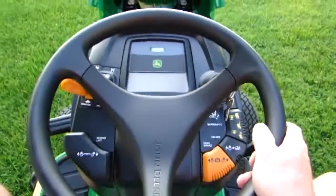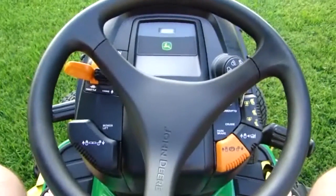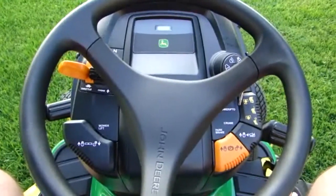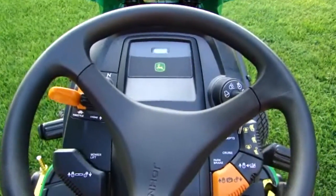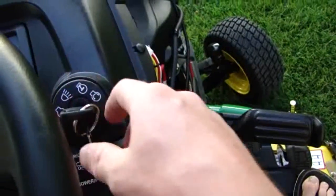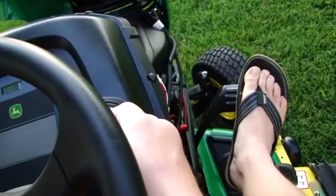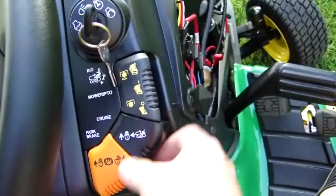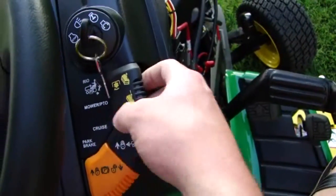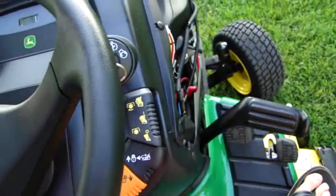It has a pretty decent-sized steering wheel, which makes it a lot easier to turn. The steering on this feels really nice compared to our cheaper Cub Cadet, and it feels better than the L-Series steering wheel — much tighter, more precision. Here's your key with headlight position, run, and crank. Here's your PTO, cruise control, and parking brake. It's a two-position PTO switch — that's your normal mowing position, and you have to pull up to mow in reverse. That's a safety feature.